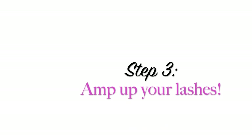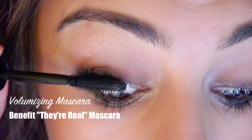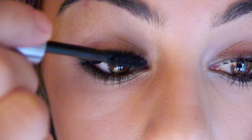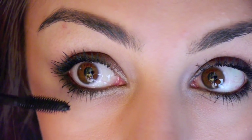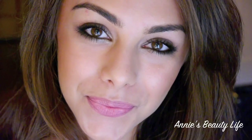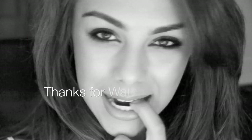The last step, which is probably my favorite, is to curl your lashes and add your favorite volumizing mascara. This will tie your whole look together. And here is the completed look. I hope you've enjoyed this video and thank you guys so much for watching, and I will talk to you guys soon. Bye!